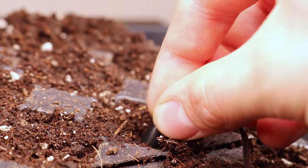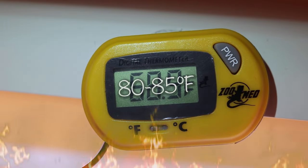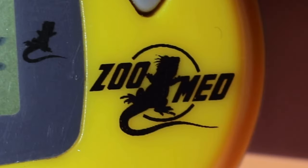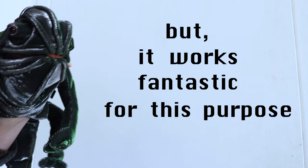Plunk a temperature probe into the soil to monitor soil warmth. Reaper Seeds sprout best at a temperature of around 80 to 85 degrees Fahrenheit. This probe is actually made for reptile enclosures, but it works fantastic for this purpose.